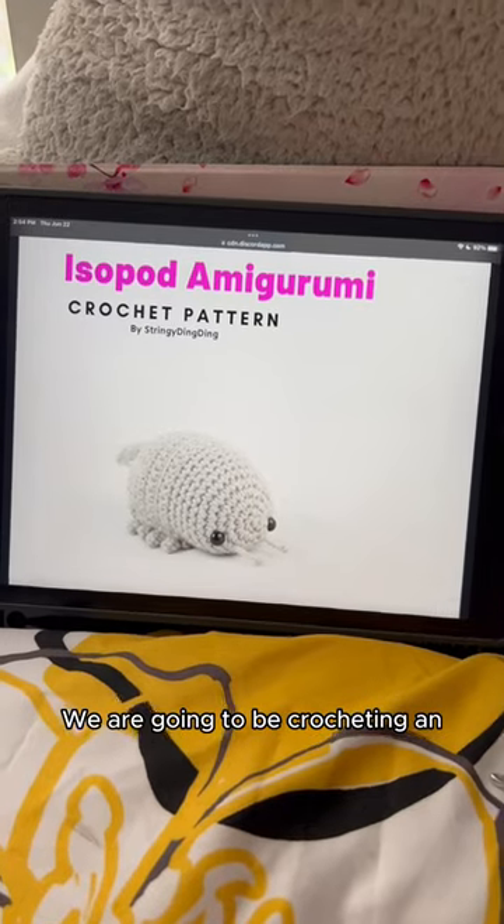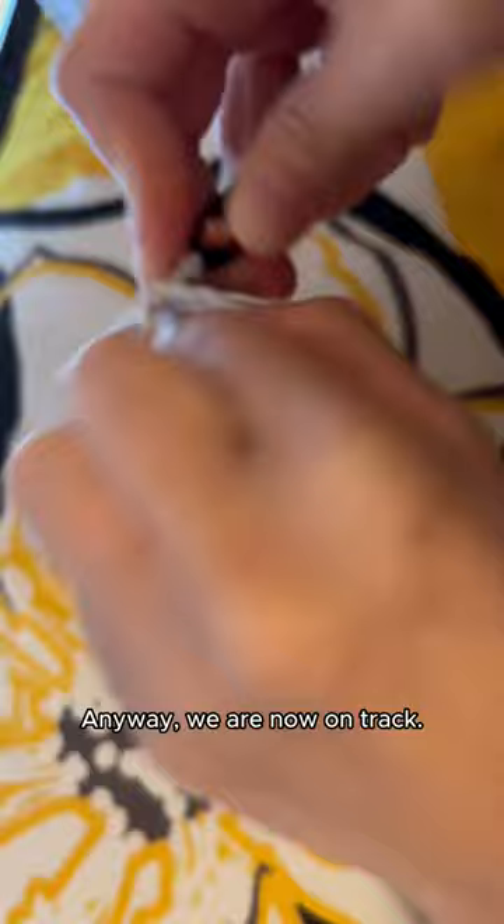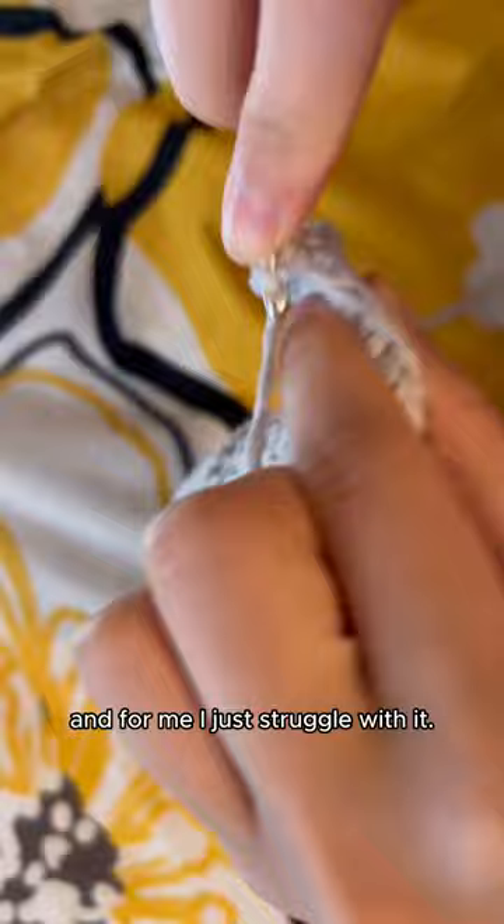Hey guys, we are going to be crocheting an isopod — I've never done this before, let's get into it. This is one of the rare moments where I actually feel okay undoing my piece. Anyway, we are now on track. I am doing this stitch technique called back loop only, and I just struggle with it — I don't know why.